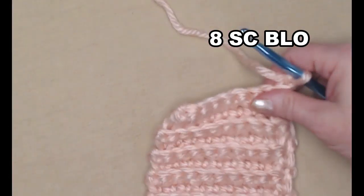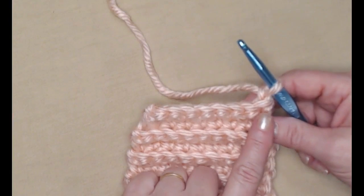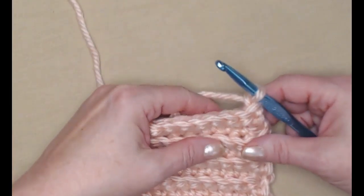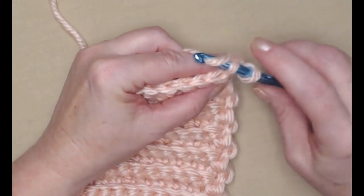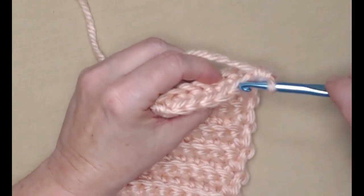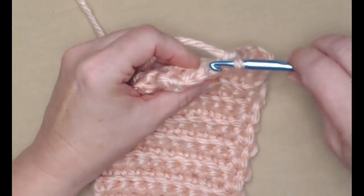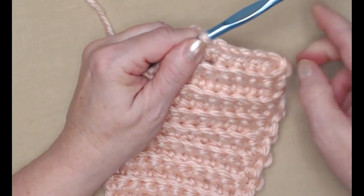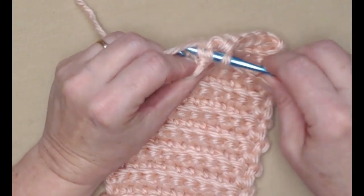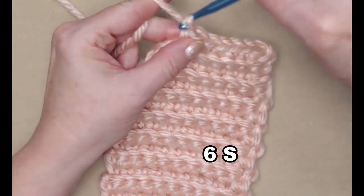Chain one and turn. You can see it's already tapering down. On this row we're going to do a decrease at the beginning and end again, because we have eight stitches and we want to get down to six. Go in the first back loop of the first stitch, pull up a loop, then go into the next one, pull up a loop, yarn over go through all three. Then stitch four single crochets across, then do a decrease at the end again. So now we have six single crochets. Chain one and turn.